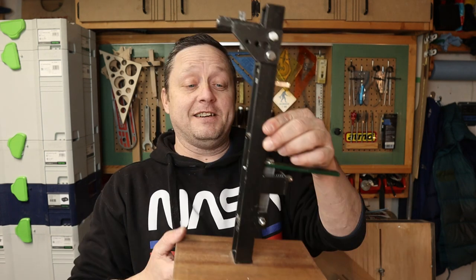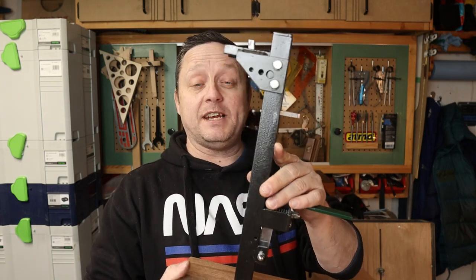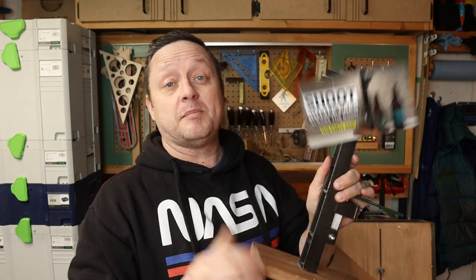Hey there guys, Mike here again. Thanks for clicking this video, welcome to my shop. A while back I made an over-engineered beer bottle opener — this thing will actually shoot beer bottle caps across the room. It's a pretty cool party gag and it was fun building it, and I have a build video on this if you want to have a look.